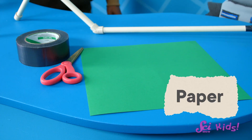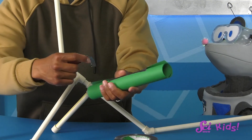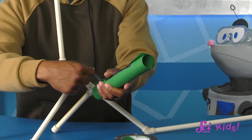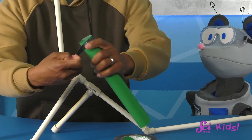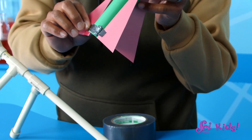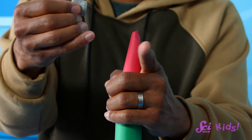To make our rocket, we'll need construction paper, tape, and scissors. First, we'll roll the construction paper into a tube just big enough that it fits loosely over the PVC pipe. We'll use the tape to hold it in shape. We can tape paper fins and a cone on top too, so it looks just like a real rocket!